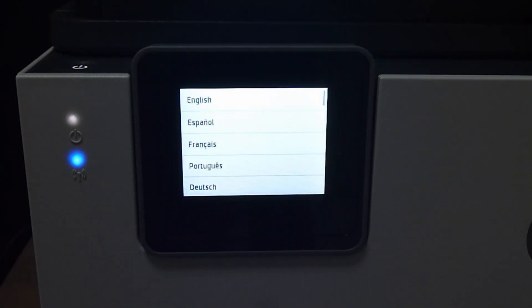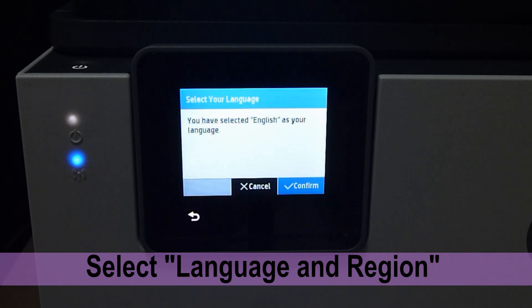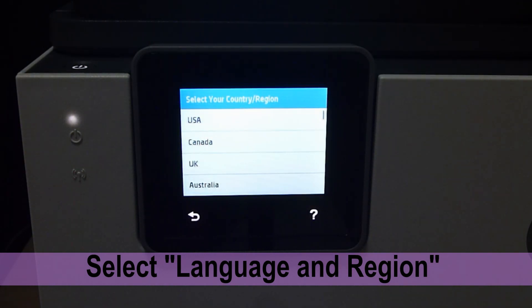The first power-on screen is the language selection. Let's select English. For the country, we'll select USA.